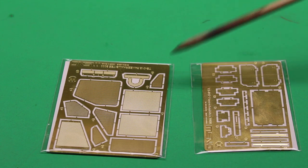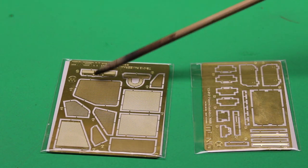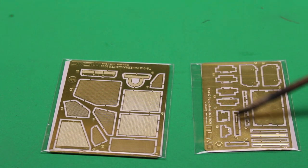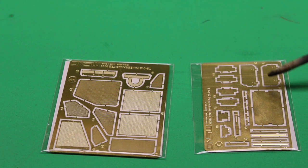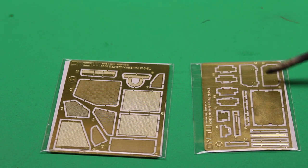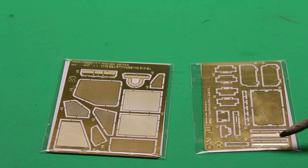These are your two PE sheets. You're going to have your baskets in the two different versions you can build, along with some of the other ventilation devices. Then there are PE sheets to supplement some of the different points on the vehicle to dress it up a little bit. You've got your reflector mounts, license plate mounts, and bumpers, lights, things like that.